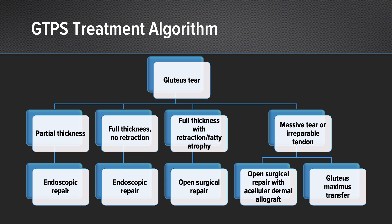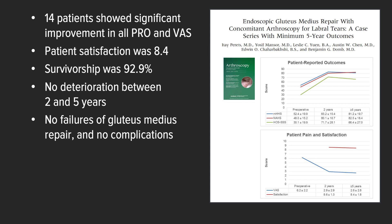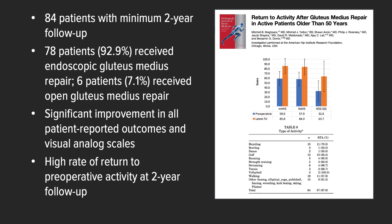Our initial series was first published in JBJS in 2015 on a pilot series of 32 patients who had concomitant arthroscopy and endoscopic gluteus medius repair — a combination of full thickness and partial thickness tears showing very significant improvement in outcomes. Subsequently, we looked at endoscopic gluteus medius repair with concomitant arthroscopy at five-year outcomes, demonstrating durability of favorable outcomes from two to five years. We also examined return to activity in patients older than 50; in this series of 84 patients we had significant improvement in all PROs and a high rate of return to preoperative activities at minimum two-year follow-up.